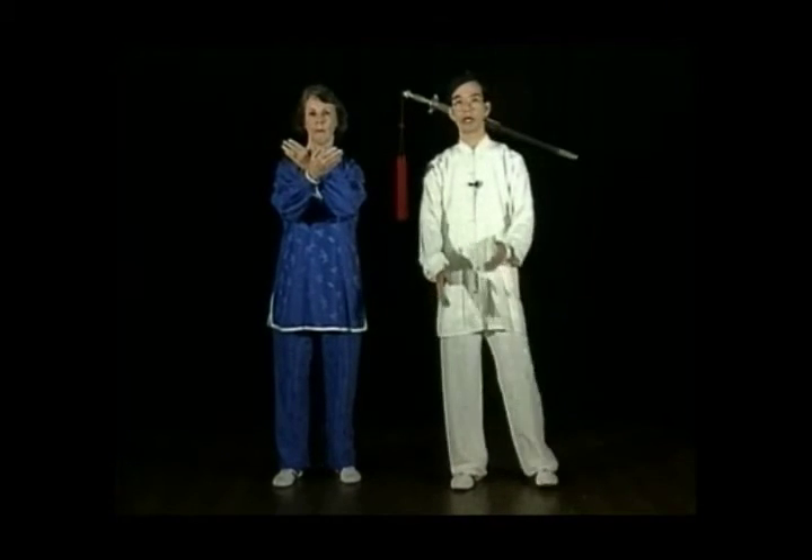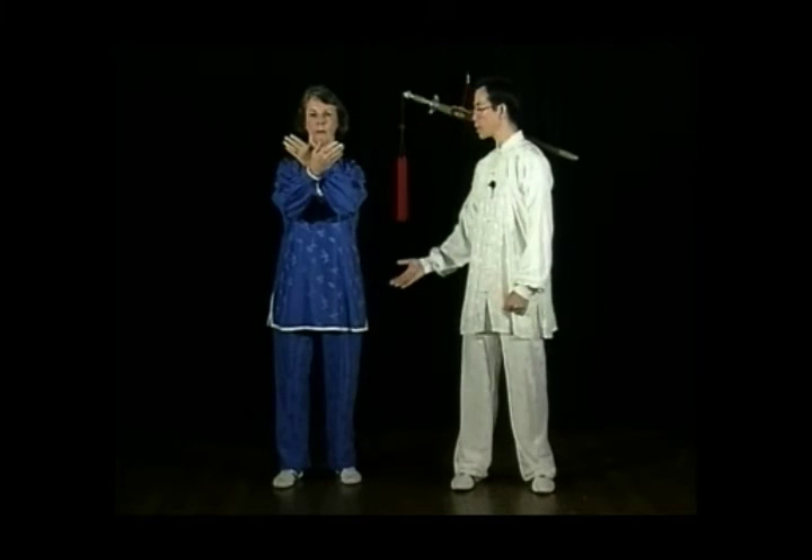As you bring your hands up slowly, stand up slowly.